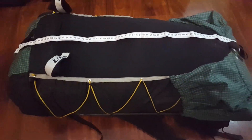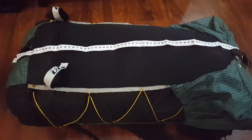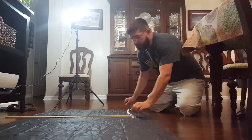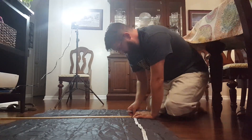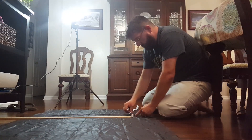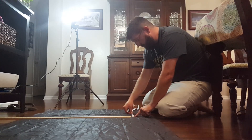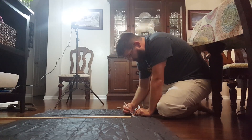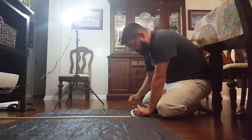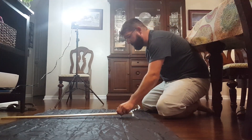In this case I've got about 100 centimeters. I need to add approximately 3 inches to allow for a seam allowance. Now I'm not one to get overly obsessed with measurements — this is not precision, this is horseshoes and hand grenades. As long as we get it in the right ballpark, we're going to be in good shape.